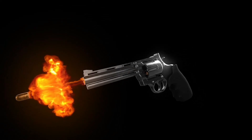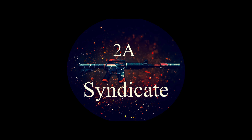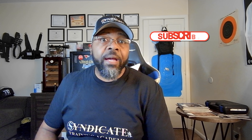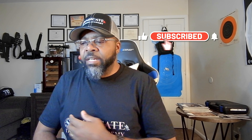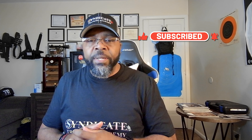Hi guys, this is T-Maps from 2A Syndicate and we're going to do a quick unboxing and review of the OpsCore Fast Helmet.